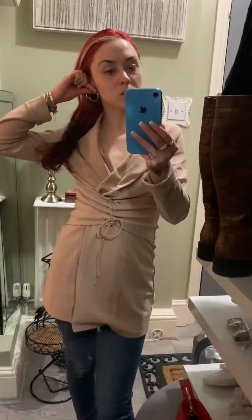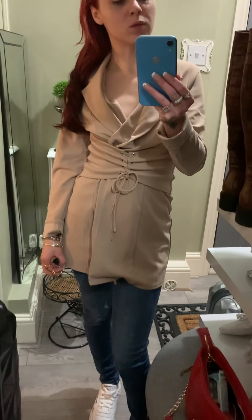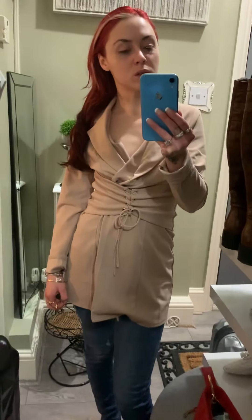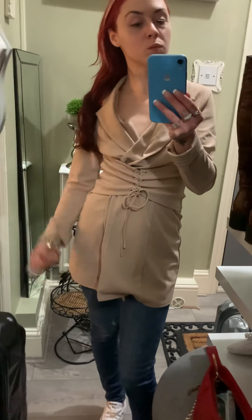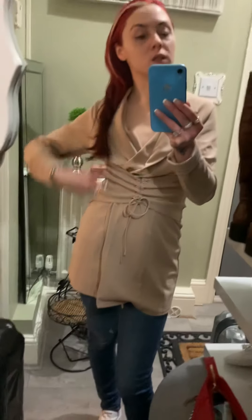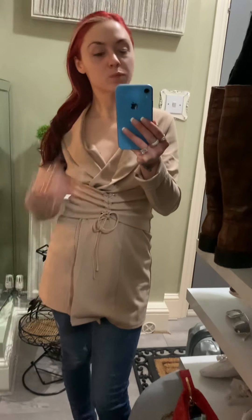That looks better already — just looks better like this. Take off some of the jewelry. You're saying hand jewelry is okay — no, take some of this off. Smaller hoops, hair back more like this. Would you want me to take it to show the eyelashes?